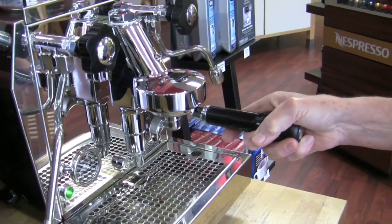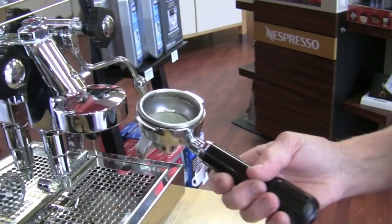Even on machines like the Rocket, sometimes you might see it's not necessarily a Soupy Puck, but you see a little moisture on top. The three-way solenoid valve does not take a hundred percent of the moisture off — it's not going to really dry it out. The other thing that will cause that is if you haven't been back flushing enough and your three-way solenoid valve is clogged up, it's not going to do its job, so your puck is going to be a little bit moister.